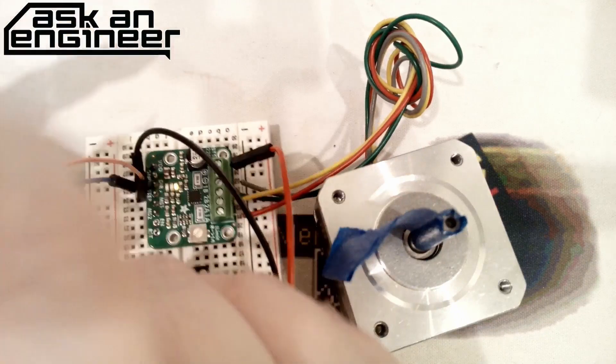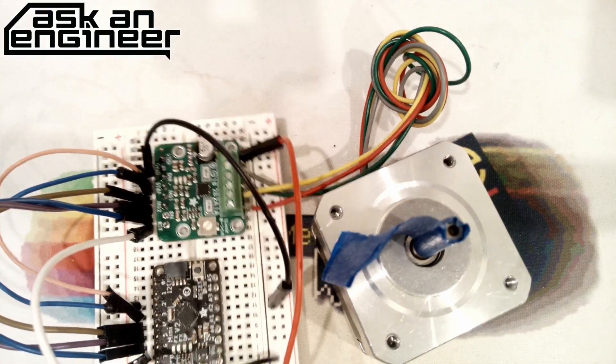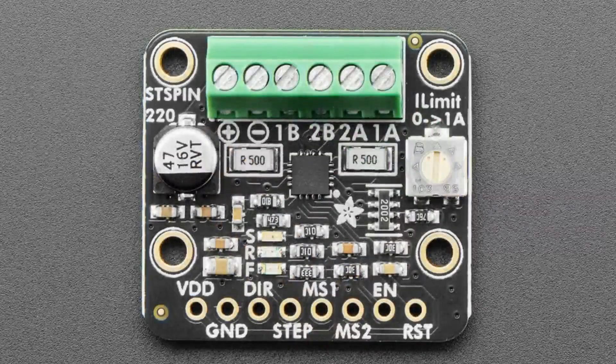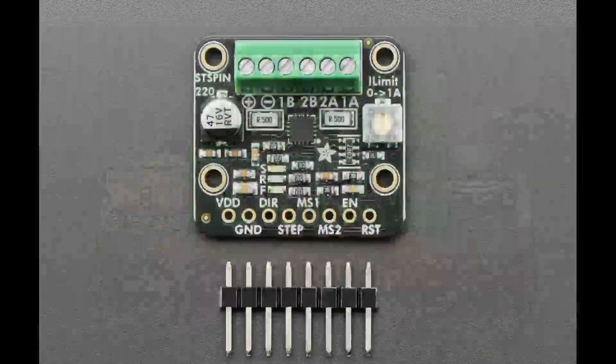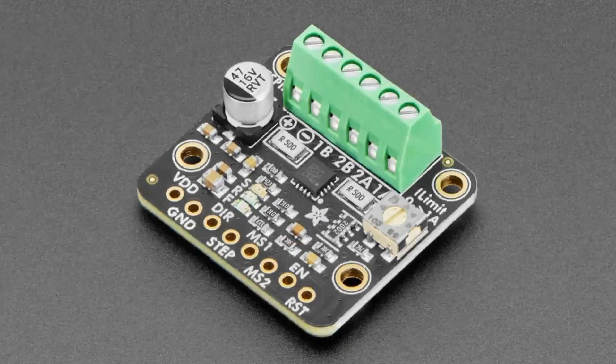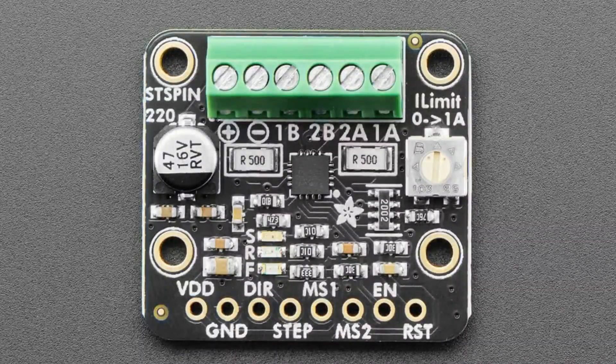If you want more microsteps there are MS1, MS2, and reset pins. When you bring it out of reset, the chip senses what the MS1, MS2, step, and direction pins are set to, and uses those values to determine the microstep level - there's a table on the datasheet. We also have a library that makes it easier. By setting different step, direction, MS1, and MS2 pins through reset or power-on you can configure it. For dynamically changeable microstepping you have to use the reset pin. This is unlike Trinamic motors where you often have to send an SPI command to get 1/256 stepping.